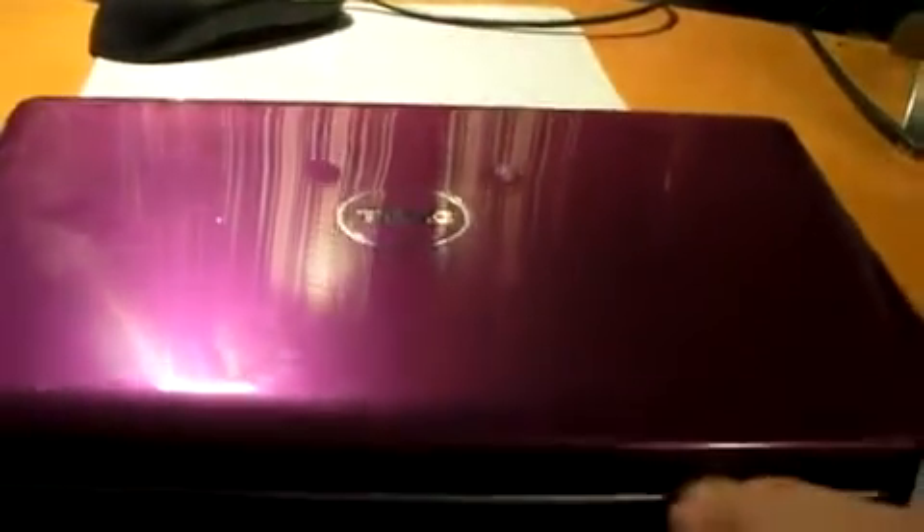I'm going to go ahead and open this up and as you can see the color is purple. This is Windows 7 Starter Edition and as you can see, those keys are a little bit bigger than a normal standard laptop — they're nice, they're not crammed, they're not all squeezed together.